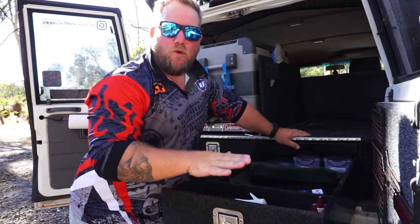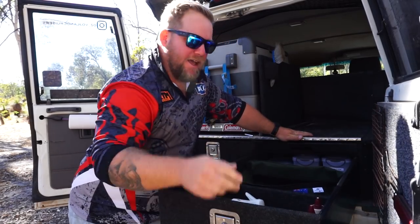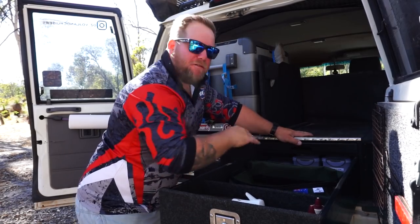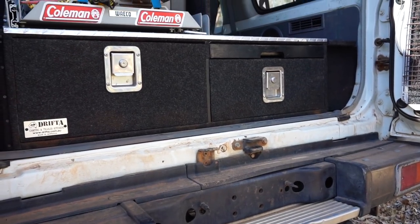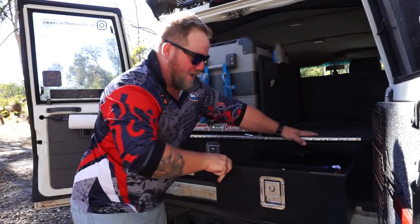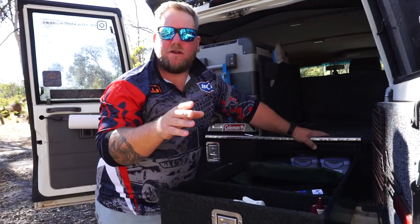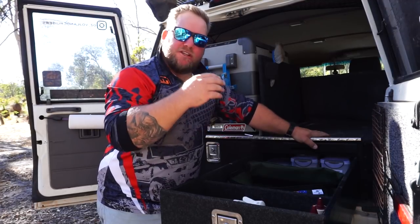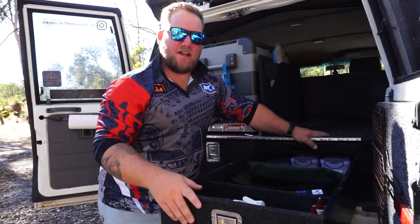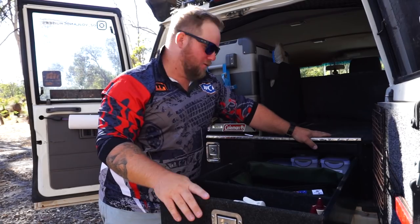They slide beautifully - there's a lot of weight in that one. He uses two Teflon strips underneath the side of the drawer and then two Teflon strips in the actual base, and they just slide on each other. I give it a bit of silicone spray every couple of weeks or month or two and it just keeps it sliding beautifully. Another added bonus with the Teflon strips is that you save a lot of room - about 60mm of drawer space - because there's no rollers on the side and nothing else to stuff up. It's just a simple system, Teflon on Teflon.